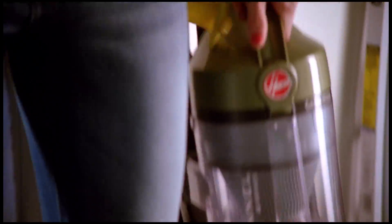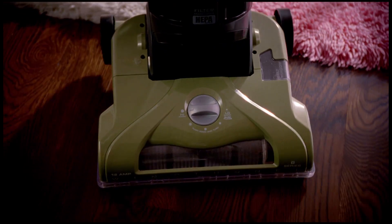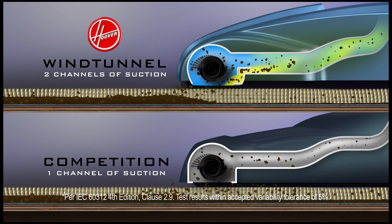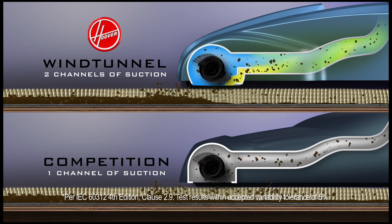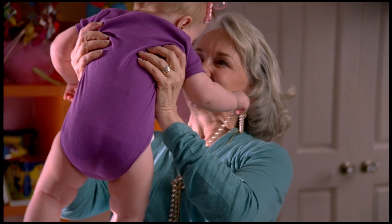With the Hoover T-Series Rewind, it's lightweight, easy to maneuver, great on all floor surfaces with no loss of suction. Really get the dirt off the floor with more channels of suction — that's patented wind tunnel technology. So when you clean, do it right the first time with the Hoover Wind Tunnel T-Series Rewind.